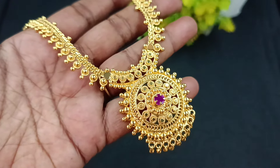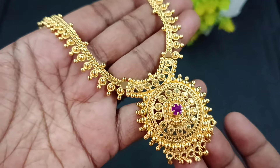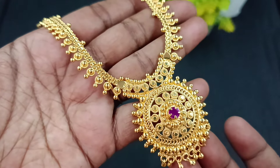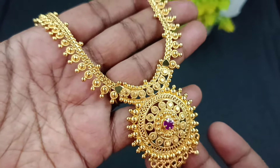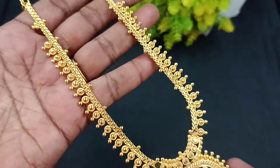Hello, hi friends! Welcome back to Shivani's Fashion. We are going to see a very different combo collection. You can see a very good gold collection. Let's start the video.